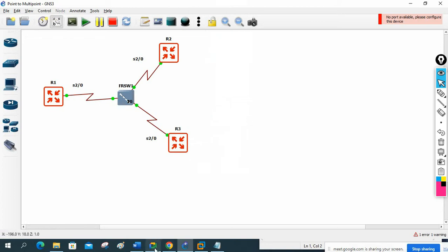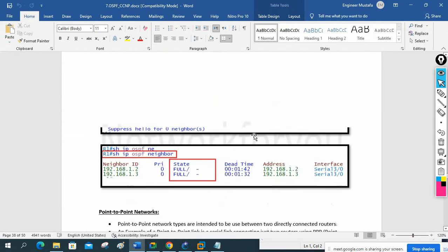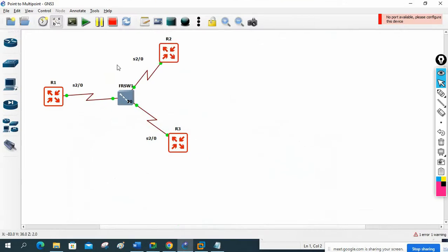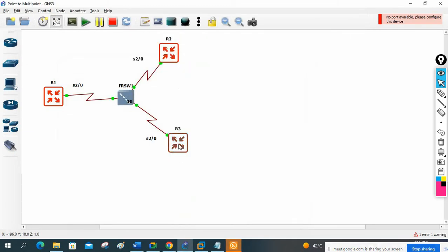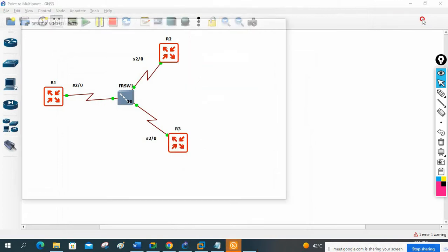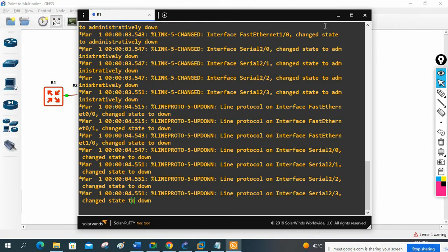The lab we are doing is point-to-multipoint. We wrote the name as point-to-multipoint here. First of all, let me take the CLI of router one, CLI of router two, and CLI of router three.